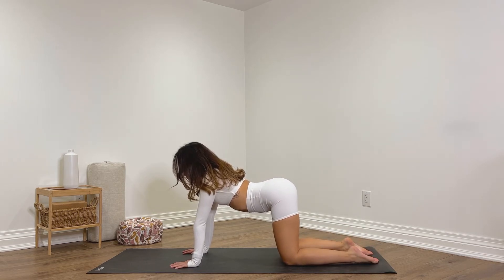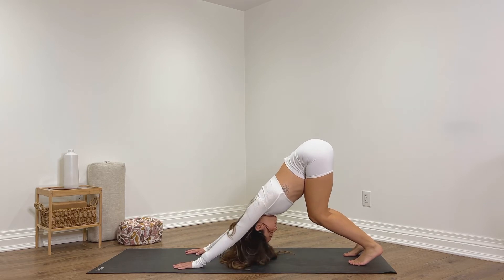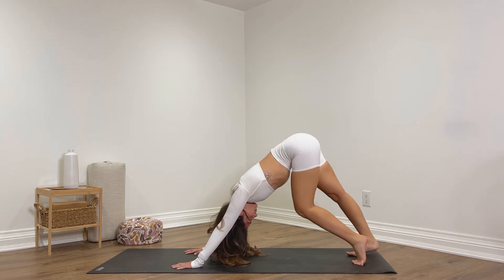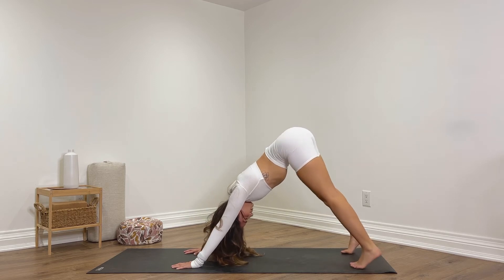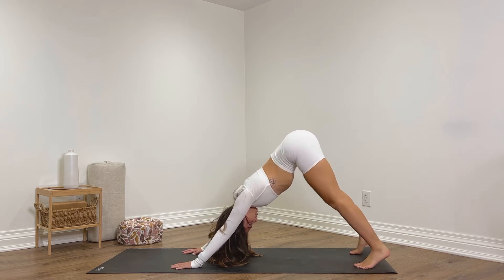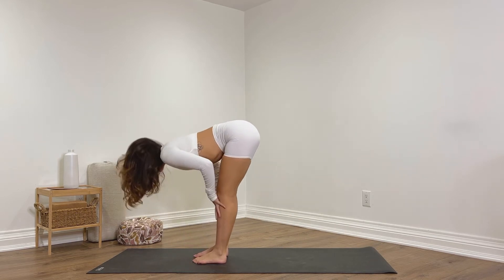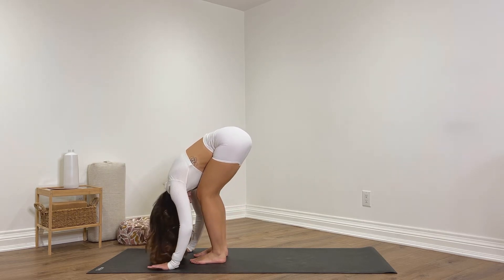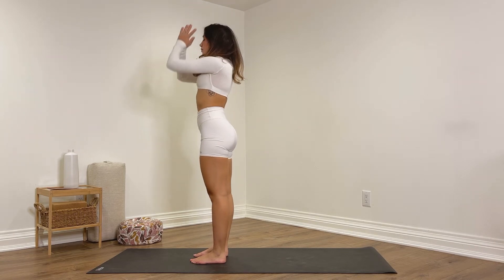Recurl the toes, lift the knees, send your hips back for a downward dog. You can walk it out here — extending one leg straight at a time or bending one knee at a time. Come high up onto the toes and lower the heels down, or sway the hips from side to side. Look towards the hands, bend the knees, step or hop towards the top of your mat. Inhale up halfway, hands on your shins. Exhale, fold over the legs. Inhale, reach all the way up. Exhale, hands in prayer, soften your shoulders down your back.